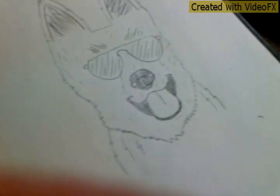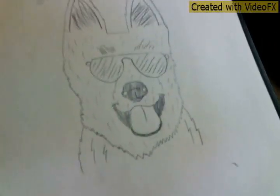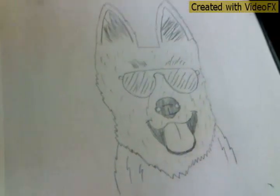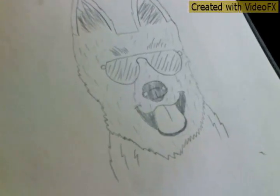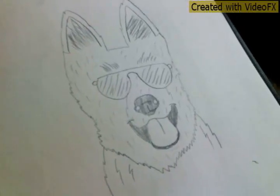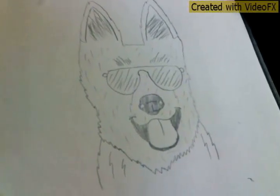Those are my final touches, and I hope you enjoyed me drawing this dog with shades. The first time I drew it, it kind of looked like a German Shepherd, but now I'm not too sure that it is a German Shepherd. You can call it whatever you would like — it's your drawing. Thanks for watching guys, and don't forget to subscribe for more narrated videos and for more videos in general. Thank you, bye-bye.